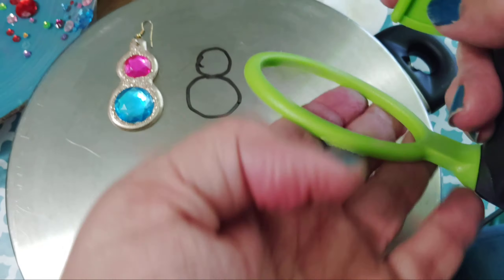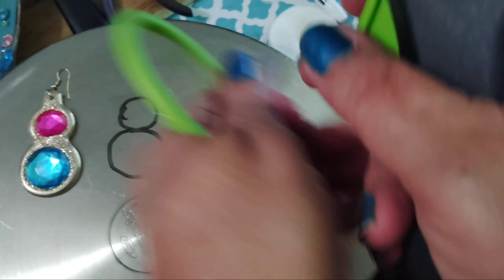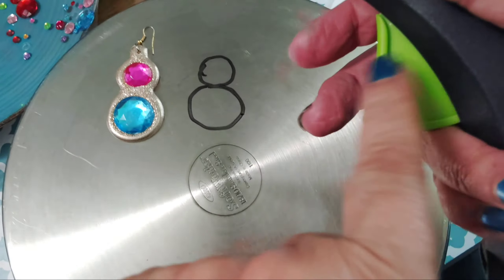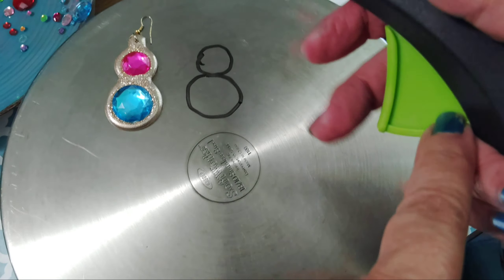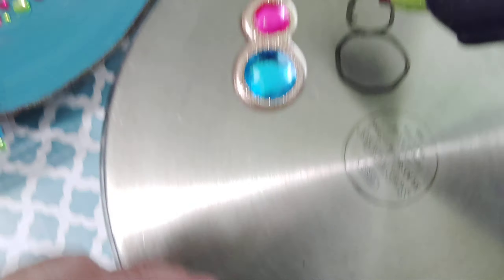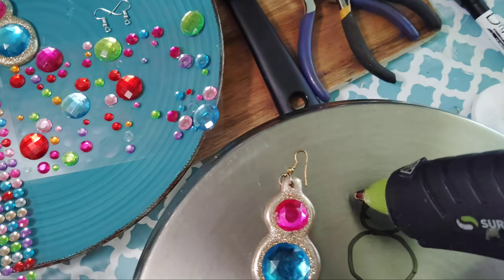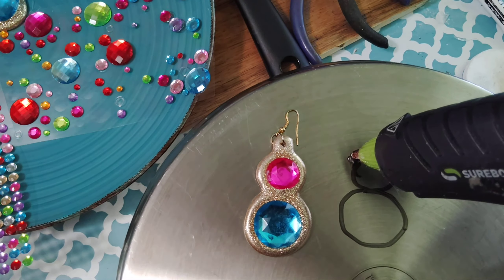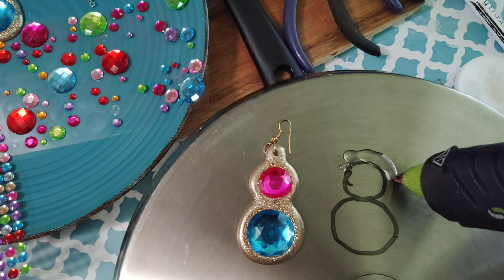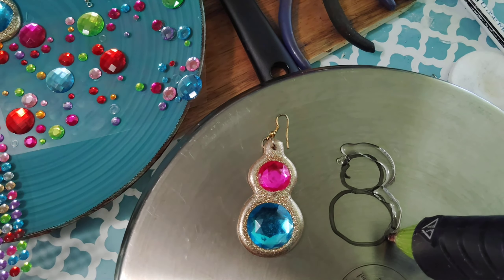Next tip: you want to take the tip off the gun because when you're doing this it's going to ruin the control you have on the gun. Just remember, the gun is only going to have this kind of space — that's how long it's going to take for the glue to come out.